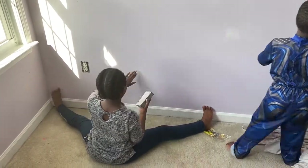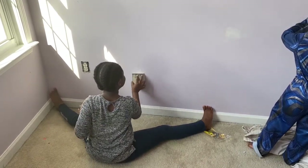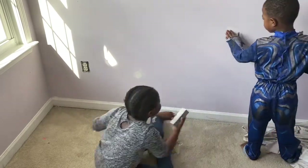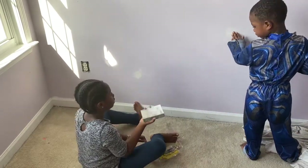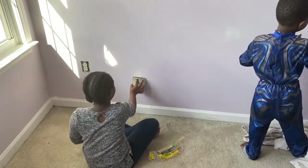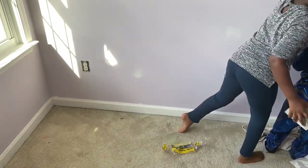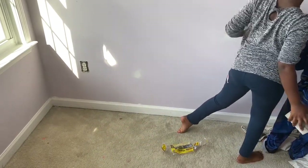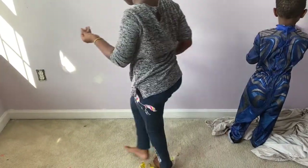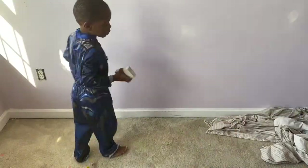Jesse, feel it — is it soft? Yeah, feel this one. Is that one soft? Yeah. Is the other one soft? No. Is this one soft? Yeah. Yeah, I'll move to the next one.